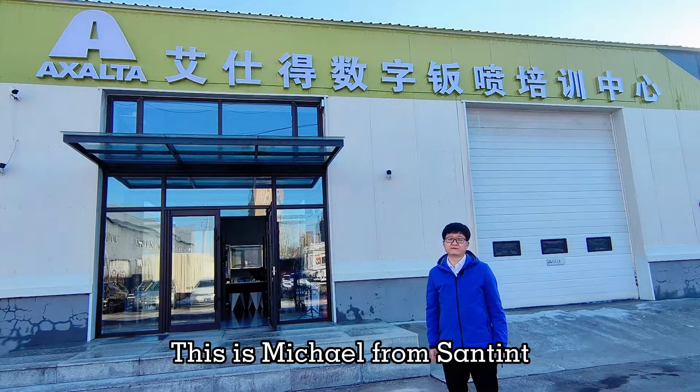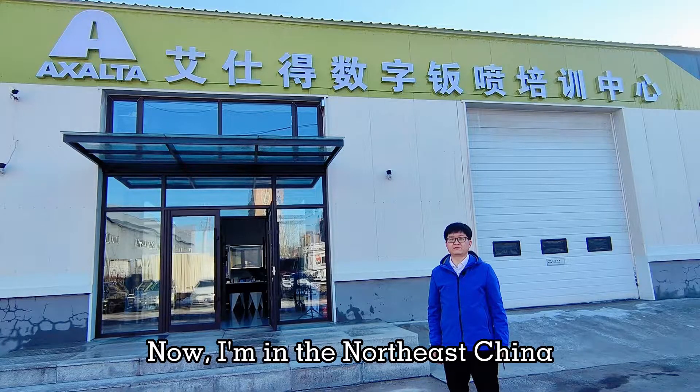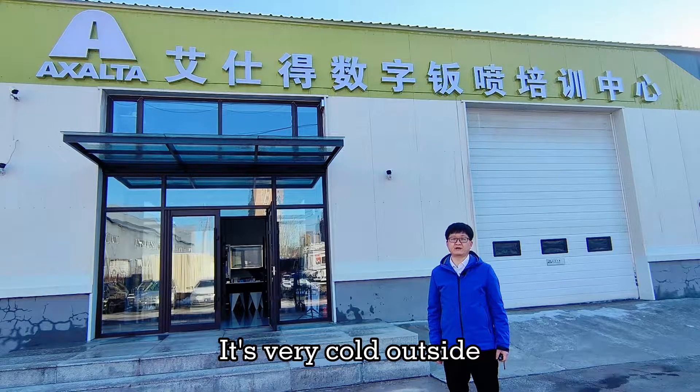Hello everyone, this is Michael from Sun Tint. Now I'm in Northeast China. It's very cold outside, it's winter.